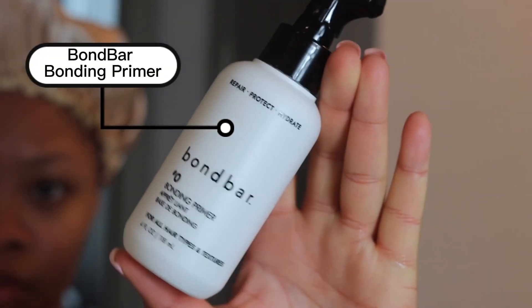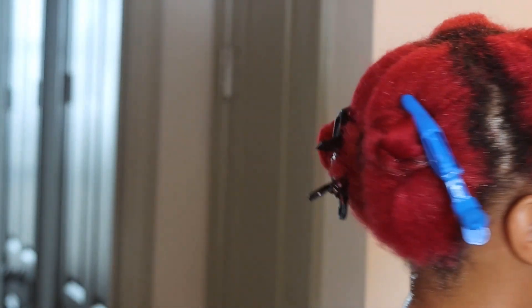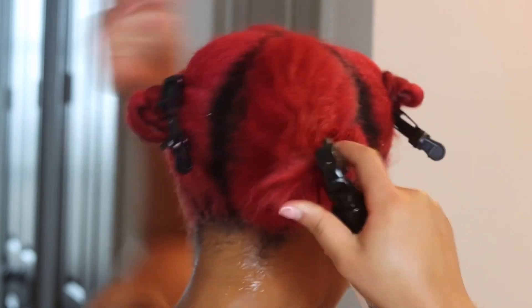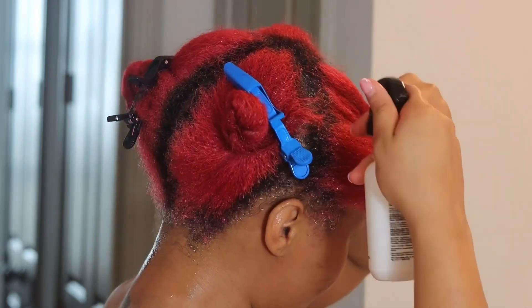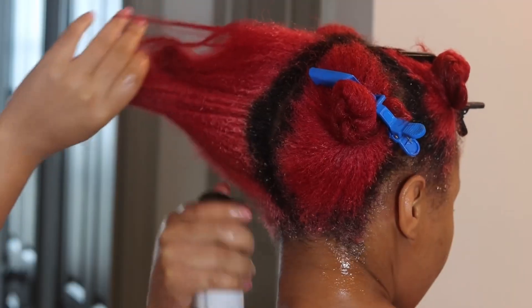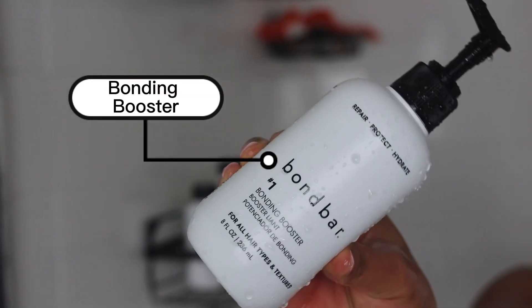Once I let that sit for about 10 to 15 minutes, I'm going in with the abundant primer. I'm trying some new products today from this brand — let's see how it does. This product helps reduce breakage and repairs and helps generate new bonds for stronger hair. I'm spraying this all over my sections with the oil still in, massaging it in thoroughly, and then letting it sit for 10 minutes. The brand is called Bun Bars — you can get this at Sally's Beauty. They sent me a whole hair care system specifically for colored hair, so these are the products I'll be using today.